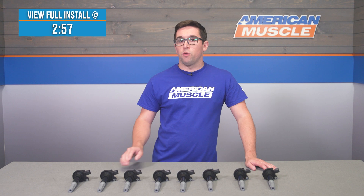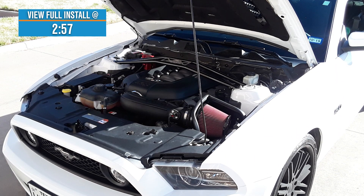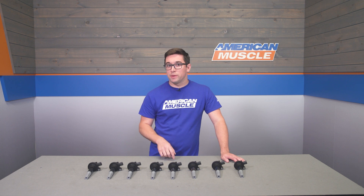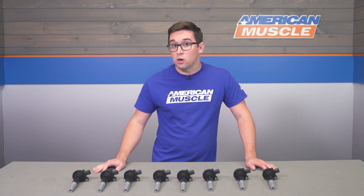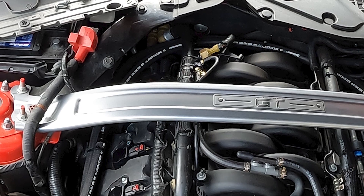Quick note about fitment: if your GT is a 2016 model year, confirm your build date before ordering. These fit cars built on or before February 23rd, 2016. Your connectors should have a red tab and ears where they meet the coil packs. Ford changed the electrical connector on cars built after February 23rd, 2016, so confirm you have the right connector and build date before placing your order.